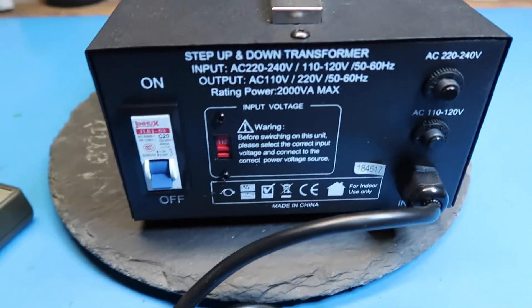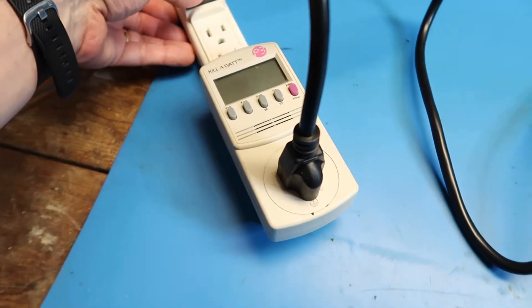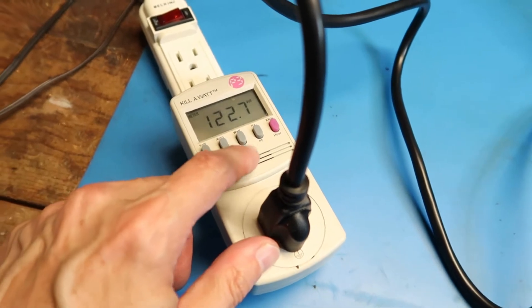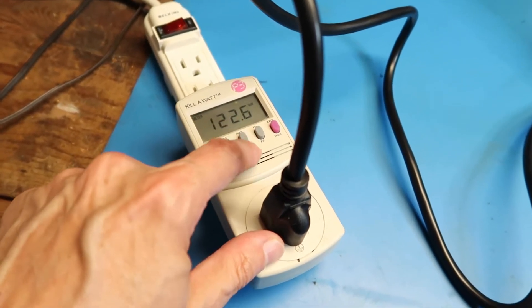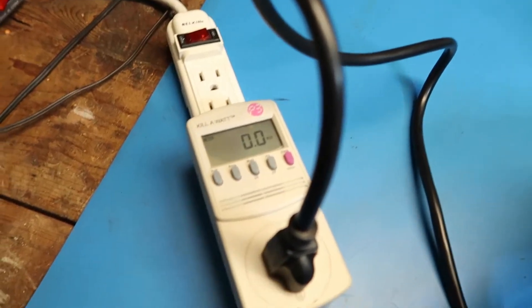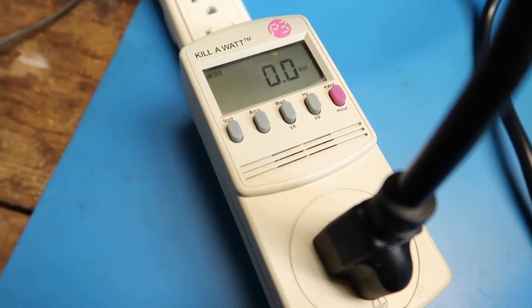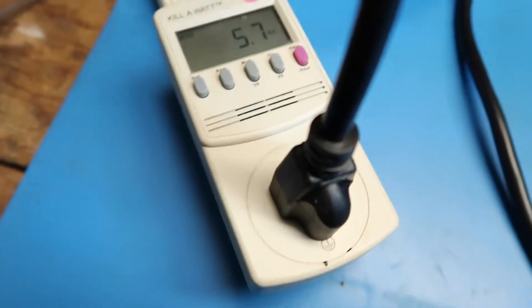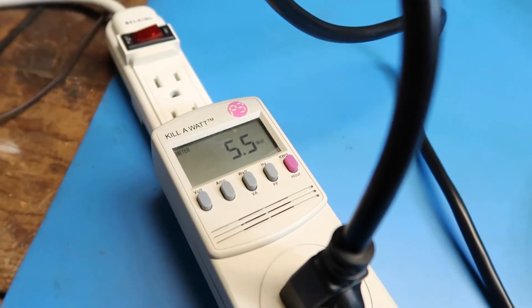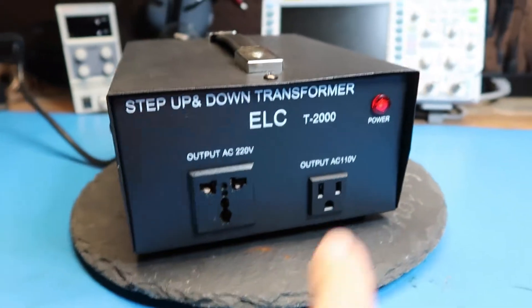I'm going to try plugging this in and seeing what I get on each of the outputs. Got it plugged into this power strip with my handy watt meter — 122 volts, zero watts, it's turned off. That makes sense. If I turn it on, I expect some watts to begin to be drawn just by the resistive losses of the transformer. Six watts — and I'm hearing a humming. Down to about five watts.